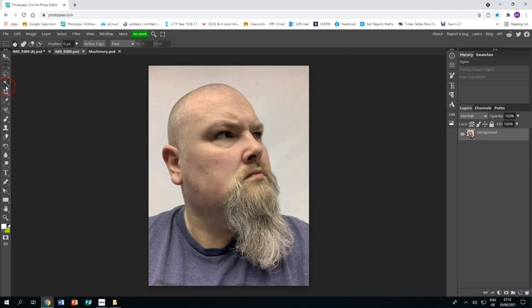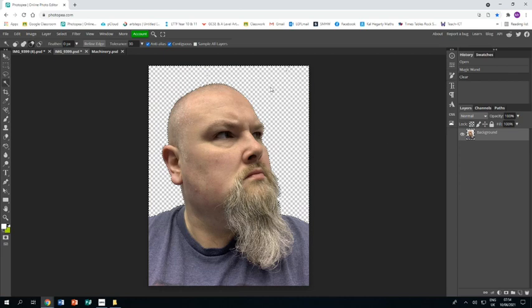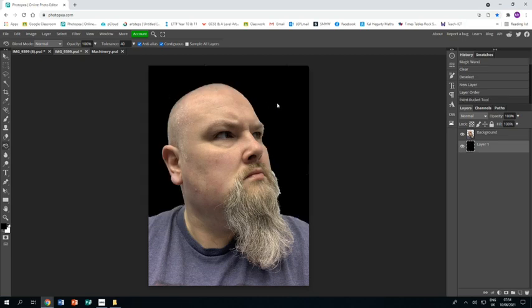I'm going to go to the magic wand tool and just click on the background. Because it's the same color it selects all of it and I can press delete to get rid of the background. I'm going to press Ctrl+D to get rid of the mask and make a new layer, then move that layer down underneath the photo layer. I'll make sure I've got black selected, go to the paint bucket tool, and paint bucket the whole bottom layer so it's black.